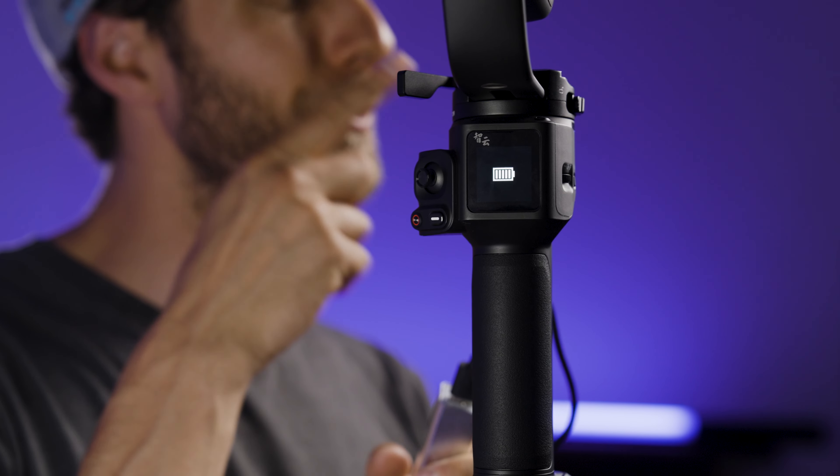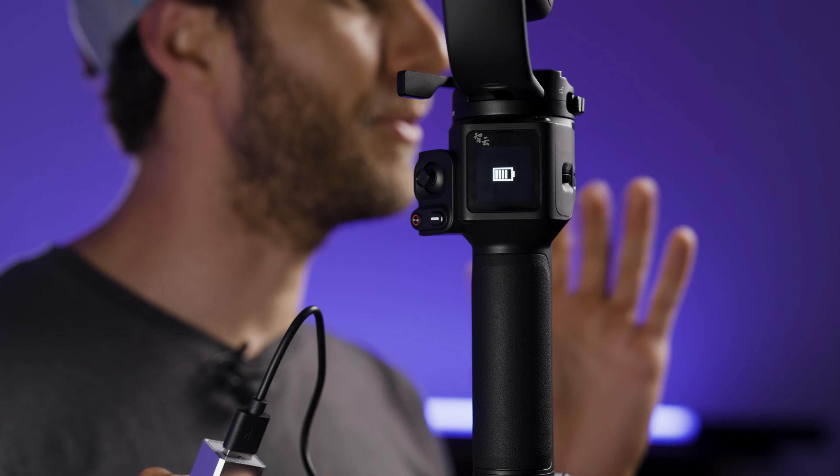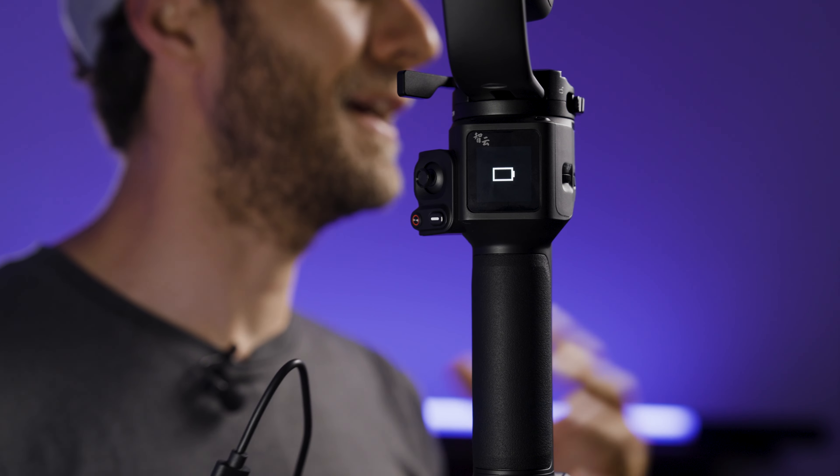You will see a few lines inside the battery icon loading up. When those are still, the gimbal is fully charged and you can unplug it from the electrical socket. Make sure you close the silicone door at the bottom in case of rain, water, or dust — it's always safe to keep it closed.